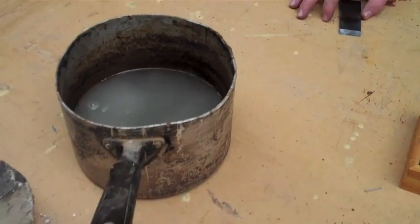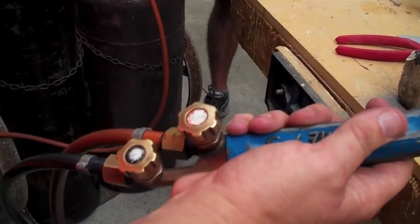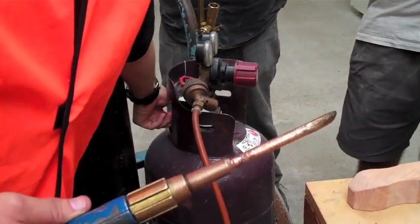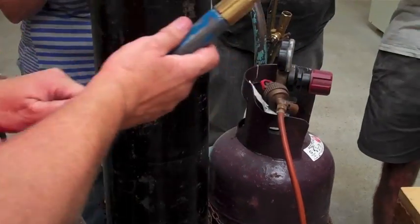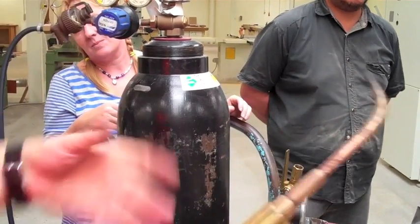To turn it off, all we do is get the acetylene torch off. To turn the whole plant off - it blows it out and then you just turn it. You can see the pressure's dropping. Just clean, you're killing the lines with the fuel.